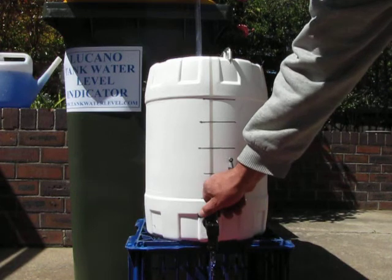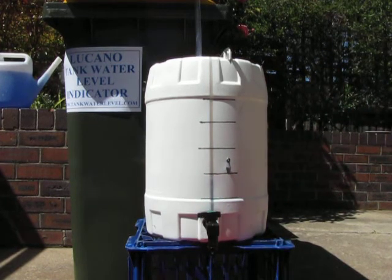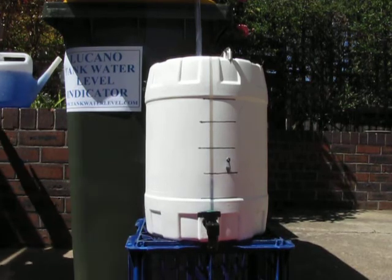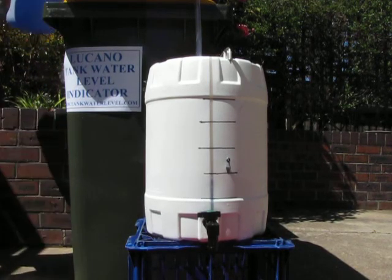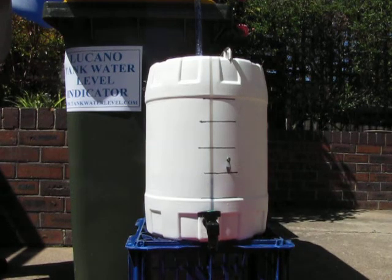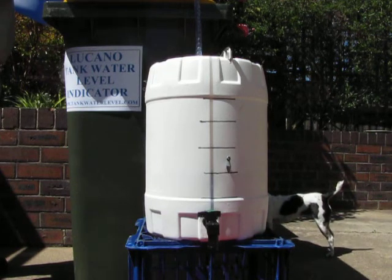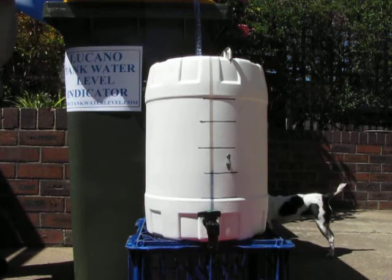I'll put some water in it now and we'll see how it goes back up again. I'll put some colouring in the water so hopefully it comes out good on the video. The indicator should be moving up and down, or they will build up in the tank.